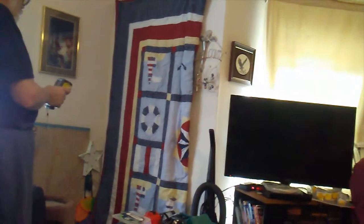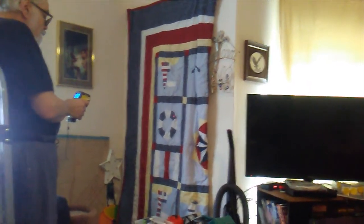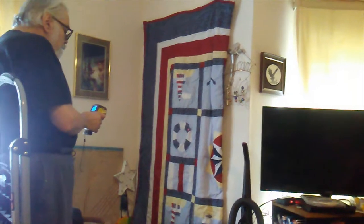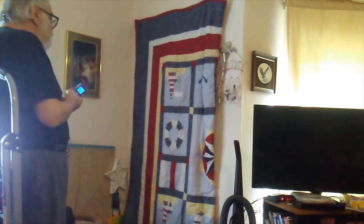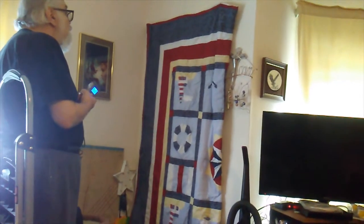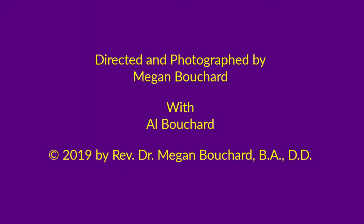Great way to use an old quilt. 64.7. It's helped. We'll see you next time.